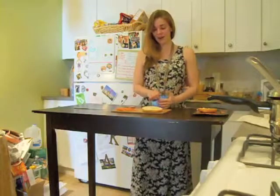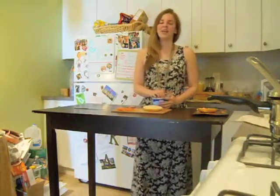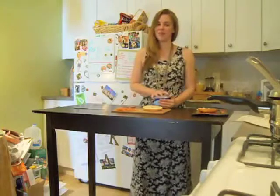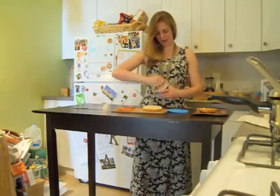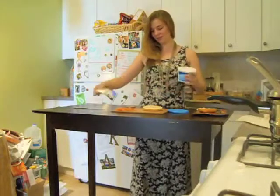So we're going to start off with half a bagel. I'm going to hang onto the other half of my bagel, and I'll make this again some other day. So onto your half a bagel, I'm going to spread some cream cheese.